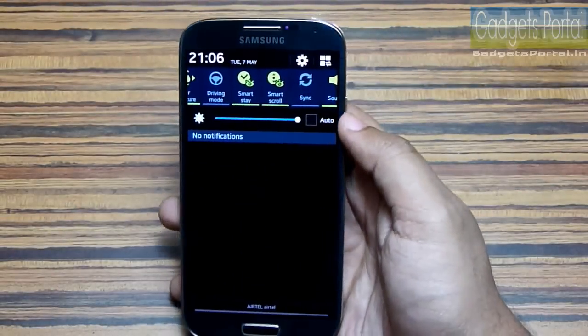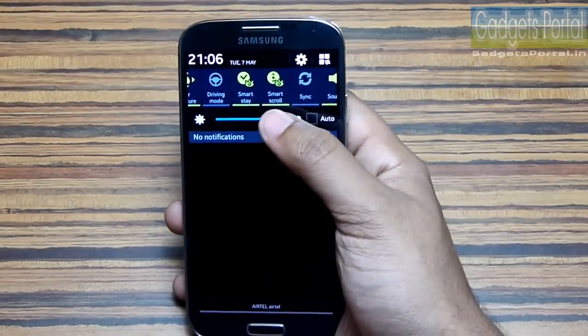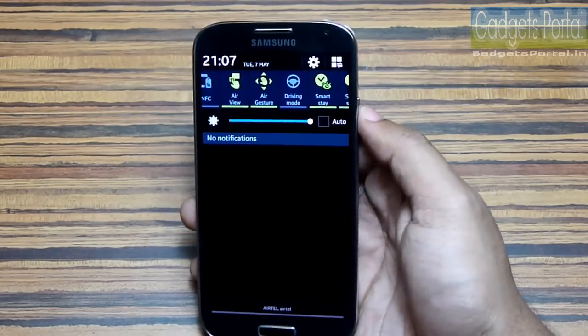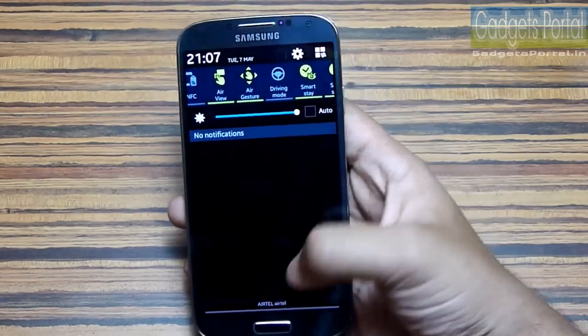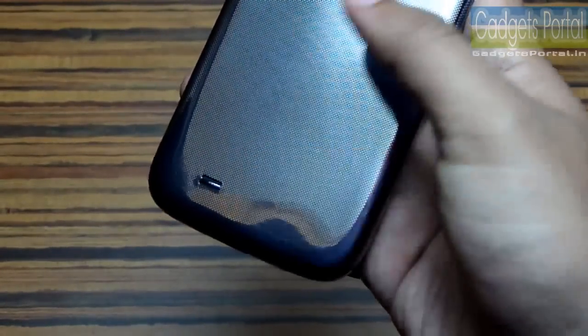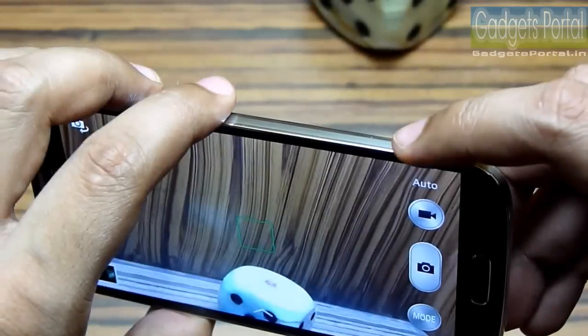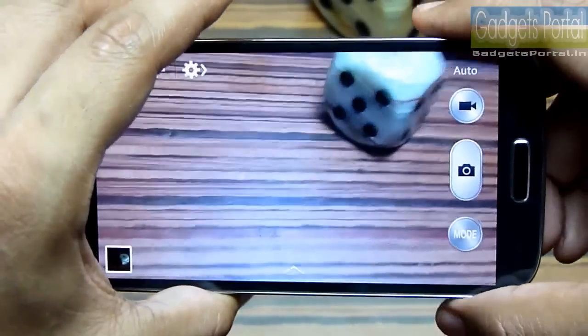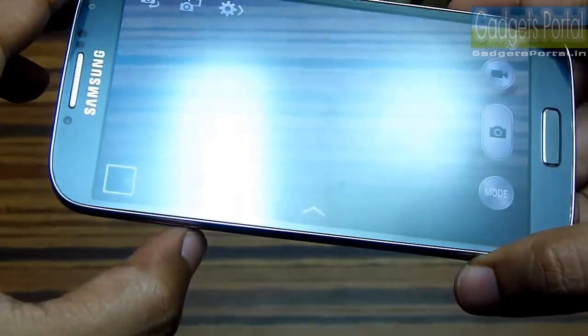Number fifteen: this phone has a lot of added features, and these features eat up a lot of battery and CPU power whether you are using them or not. Number sixteen: the loudspeaker on this device is not very powerful.